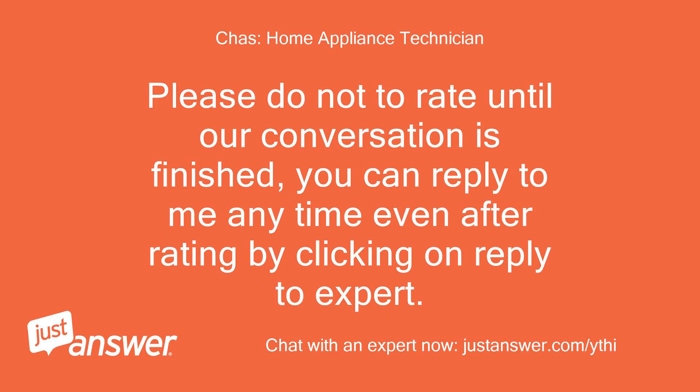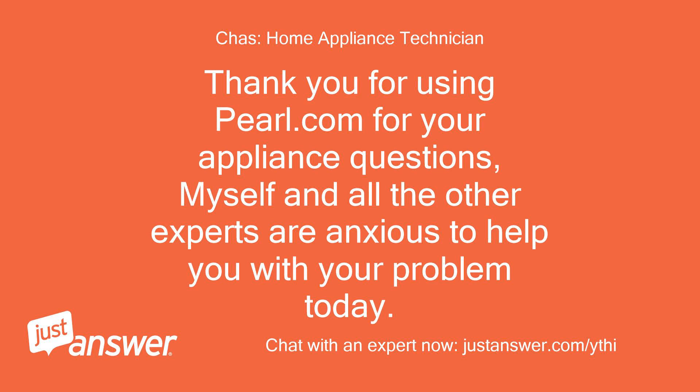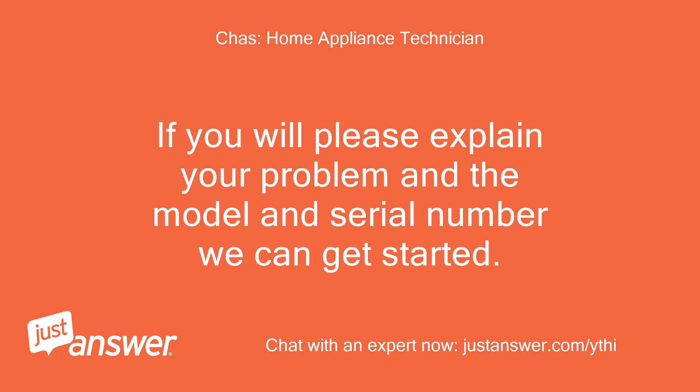You can reply to me anytime even after rating by clicking on 'Reply to Expert.' Please also note, some issues require parts to be replaced which is out of my control. Thank you for using Pearl.com for your appliance questions. If you will please explain your problem and the model and serial number, we can get started.